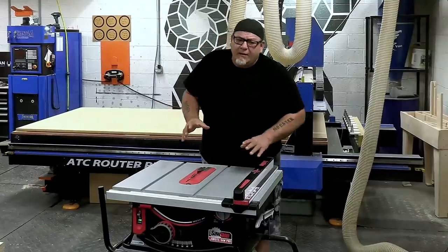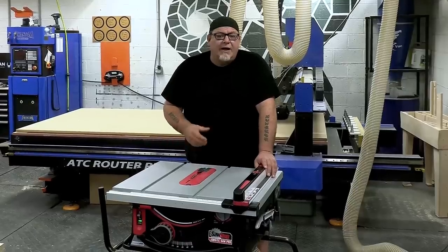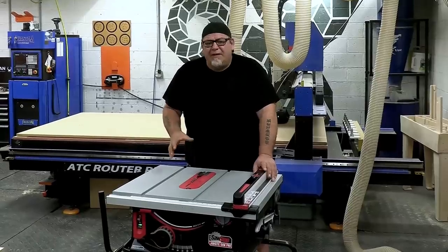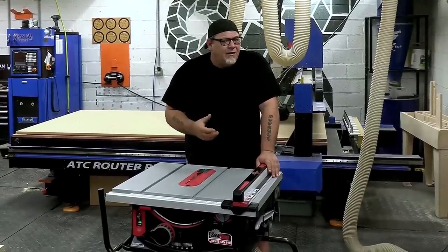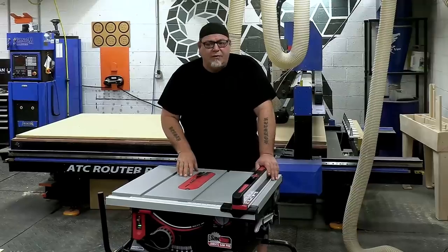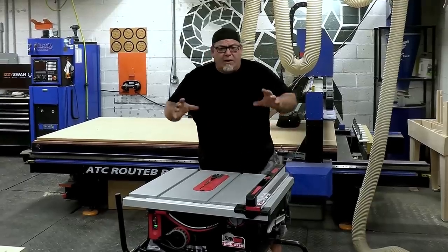Before we talk about blades, I want to mention that we bought this with our own hard-earned cash — no affiliation. If you're seriously interested in this saw, I'd suggest checking out other more in-depth review videos, and look for professionals who use equipment every day in their job and who paid for the equipment they're reviewing — you'll get a more honest review.